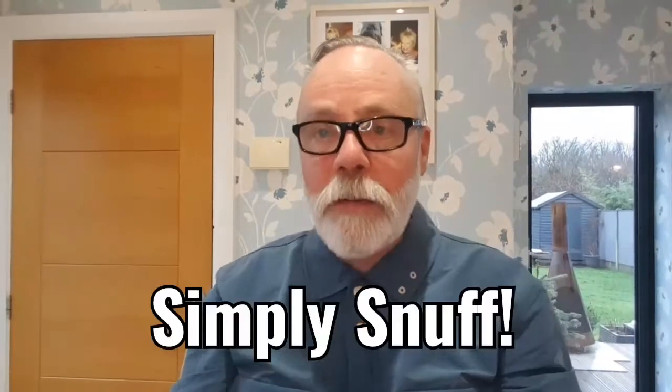Hello everybody, welcome back to Simply Snuff, thanks for joining me — 450 subscribers, thanks ever so much, brilliant. I said I was going to review this one: Toque Pomegranate. I've got my snuff hanky, I've got my snuff paddle, let's crack on.